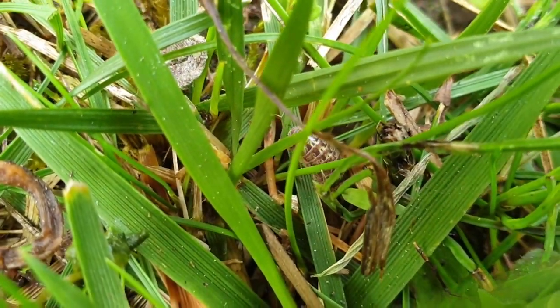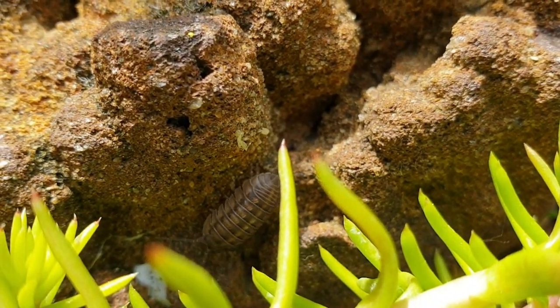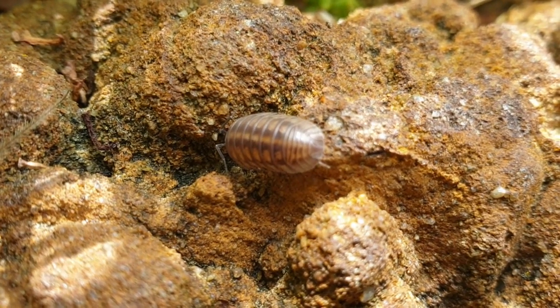Merci d'avoir visionné cette vidéo, en espérant que vous avez appris un peu plus de choses sur cet insecte. Je vous dis à très bientôt pour un nouvel épisode de la série Zoom sur les insectes.